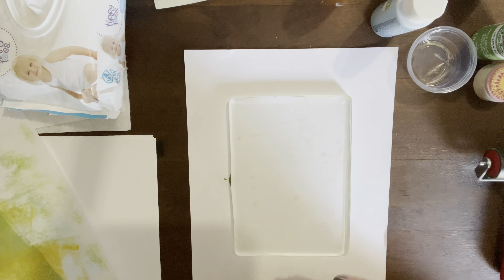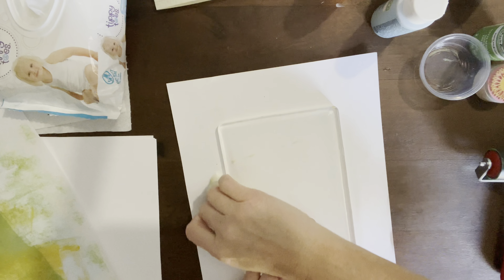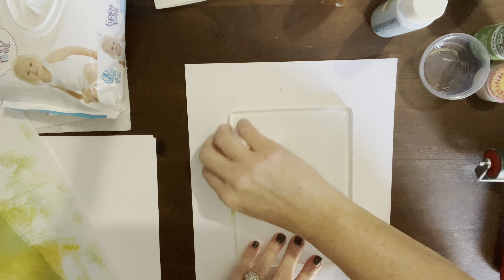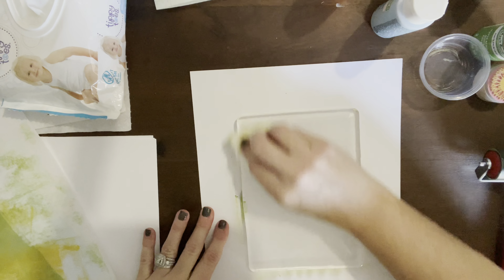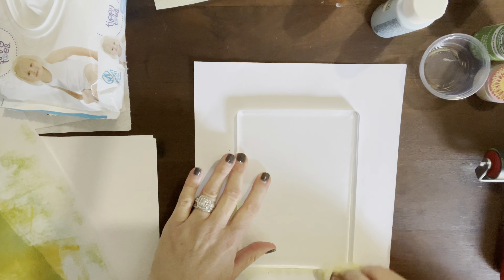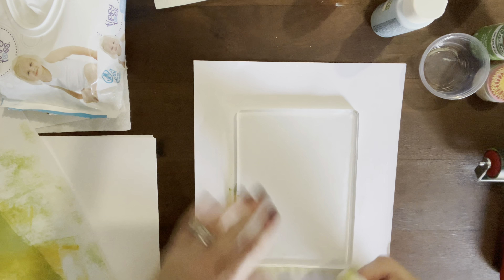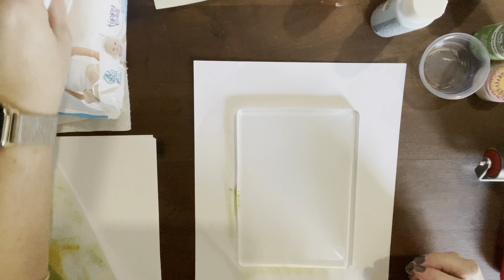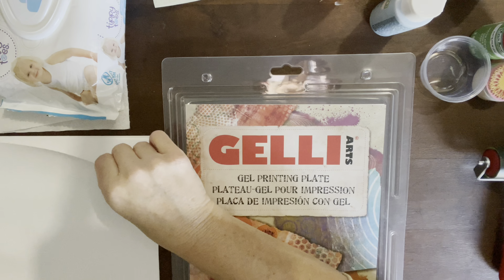To clean the plate, you just use a baby wipe and wipe it down to get all that paint off. I would also think that spray distress oxides could totally work for this kind of project too. Like I said, I'm new to this, so I've never tried that, but I totally think it would work. All right, next we're going to take the 8x10.